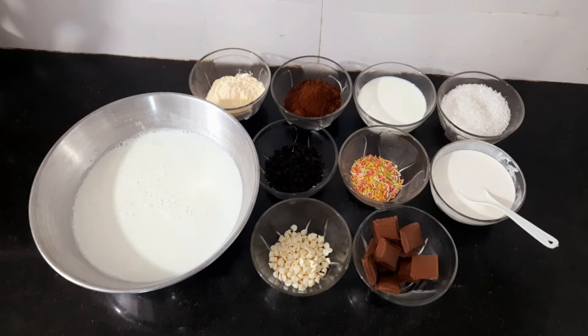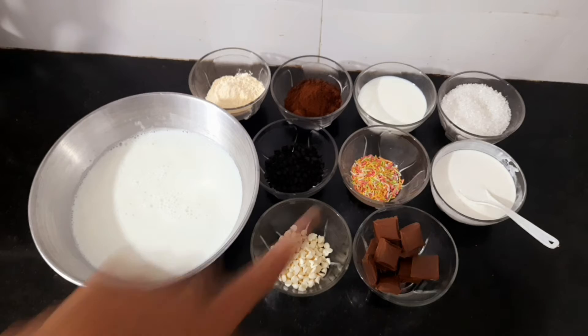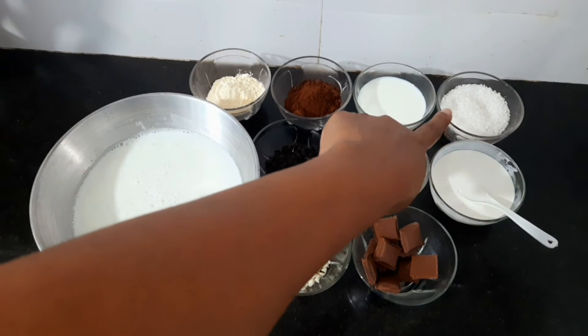When the milk is hot, we pour the paste in and stir it. In addition to this, I brought sugar — half a cup.